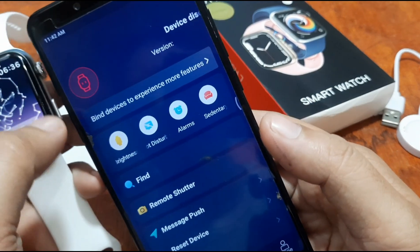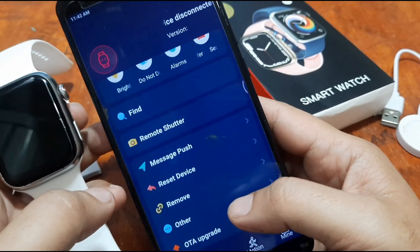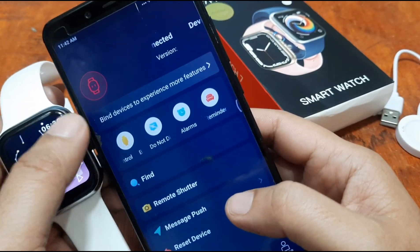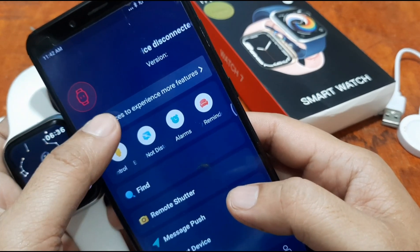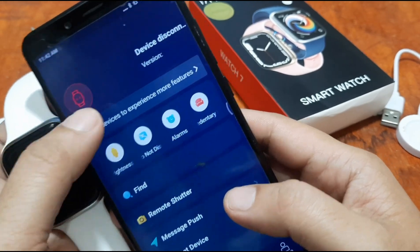In the settings we have features like Find, Remote Shutter, Message Push, and Reset Device. As you can see, the smartwatch is not yet connected — it says 'Tap here to bind devices to experience more features.'